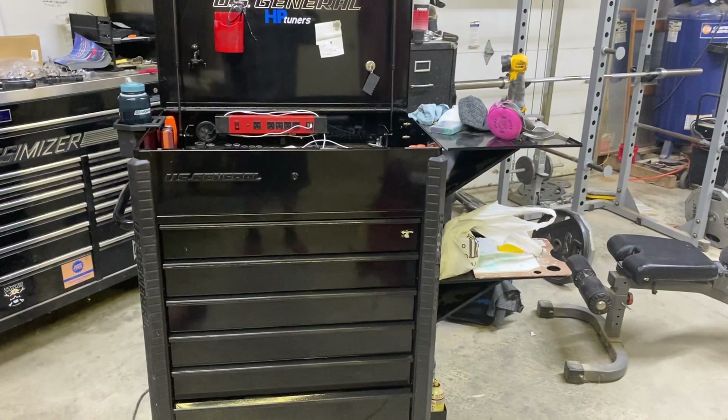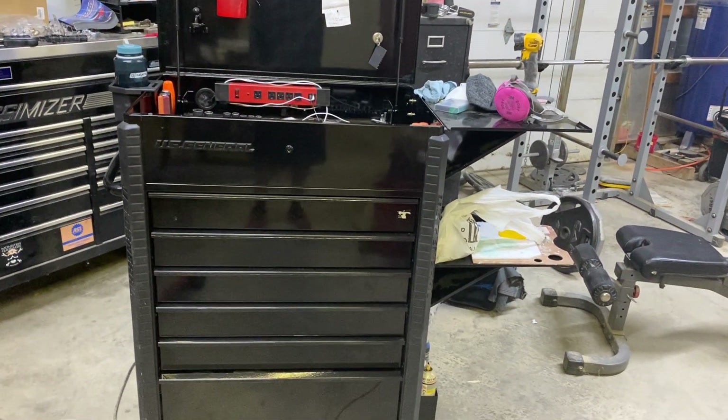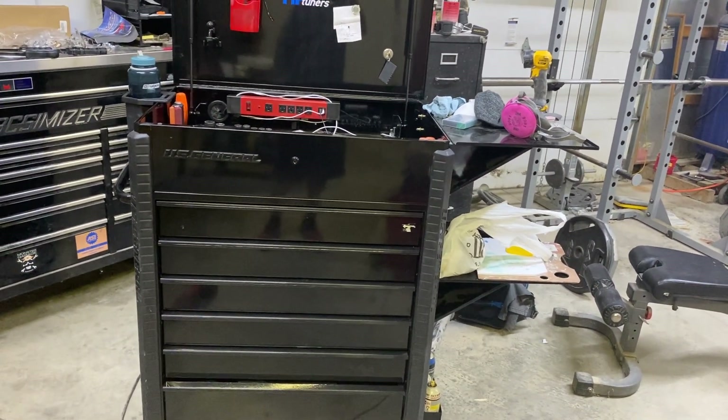Hey guys, back out at Hern Main's garage. This is going to be a quick video — I just want to go over my Harbor Freight 34-inch US General master tool cart and just a few things I've done to it.